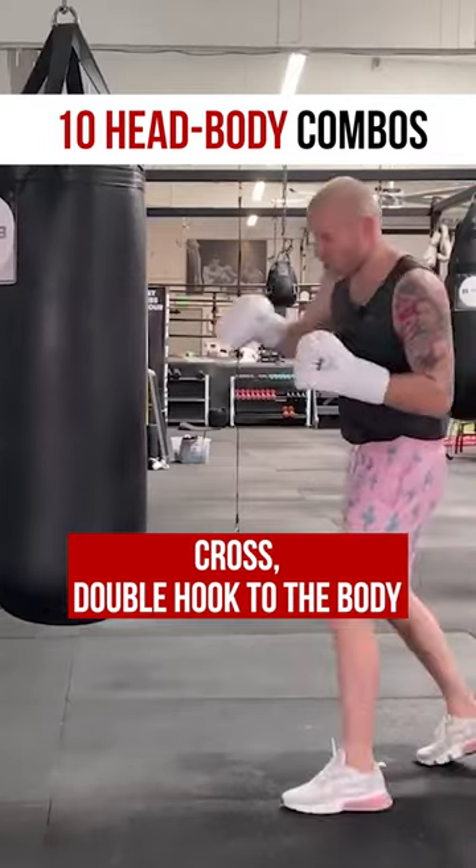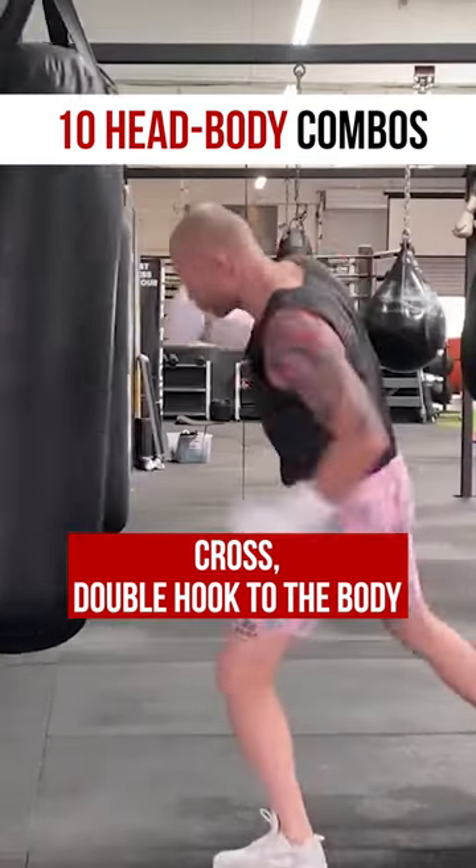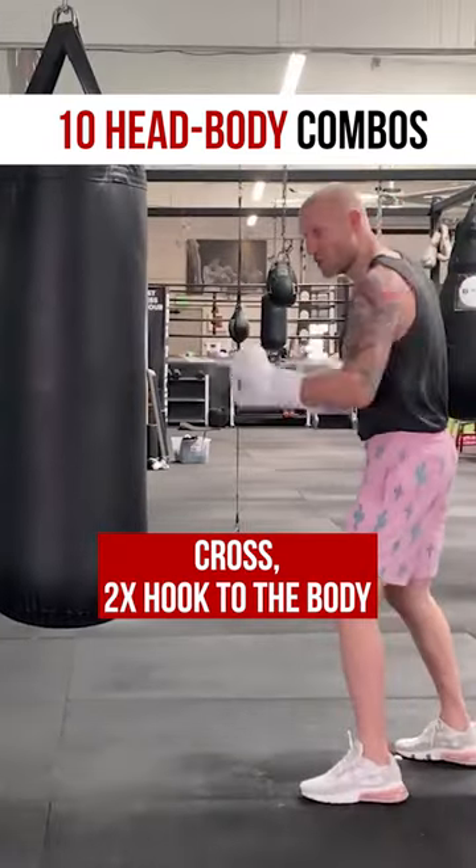Number 5: cross, double hook to the body. Number 6 is a cross, 2 hooks to the body.